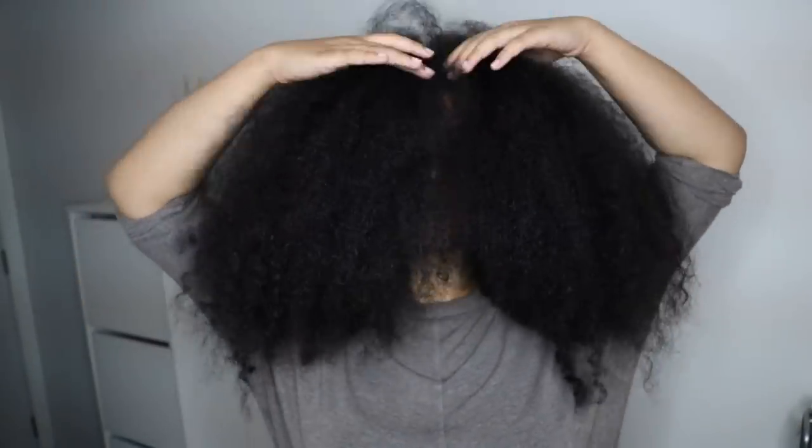Hey guys, welcome back to my channel, it's your girl Amber. Today in this quick video I'm going to show you how I moisturize my dry natural hair. Currently my hair is washed, detangled, and conditioned — I already did that in the shower about two hours before this, and right now my hair is about 70% dry.